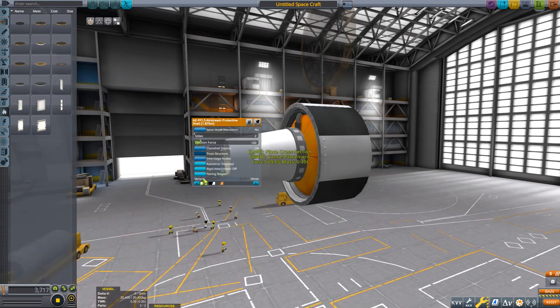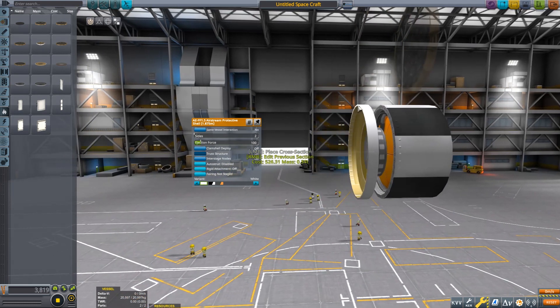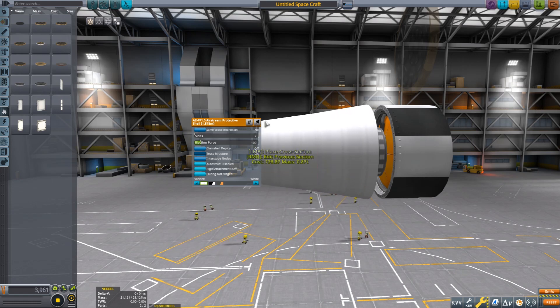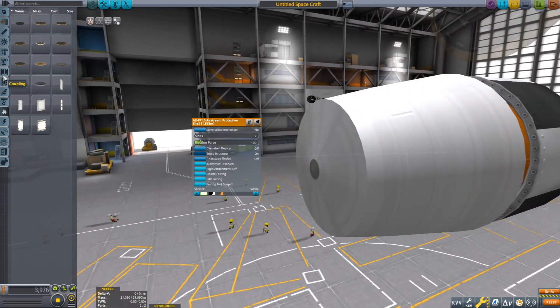But you can make them bigger and add more to them. So the first step is to build your fairing and turn off the staging. Grab it and start off like that. Then just create your capsule shape. Get it as perfect as you want, then place it like that.